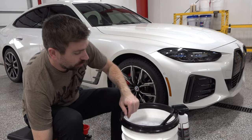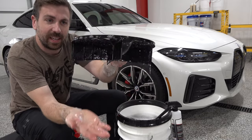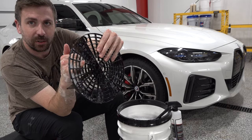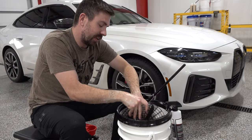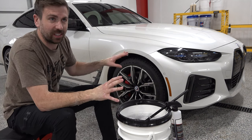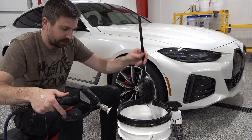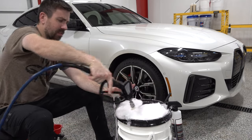I do have grit guards. For those who don't know, grit guards sit on the bottom of your buckets and in theory all the grit you pull from whatever you're washing should fall through those little grate pieces and sit on the bottom. So you're never going to pick that stuff back up. You can increase the chances of not scratching by just having multiple buckets. I fill mine with hot water and some car shampoo — I want some lubrication and I want my tools sitting in hot soapy water.